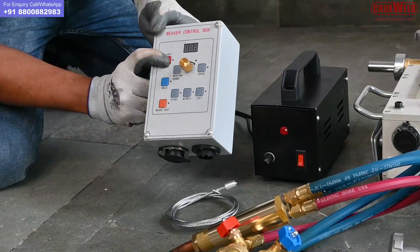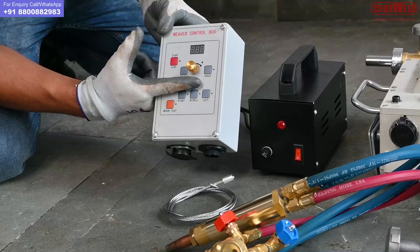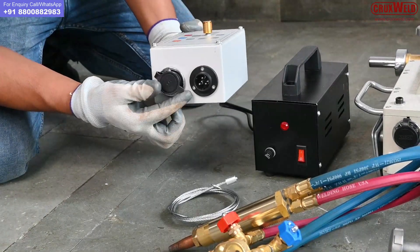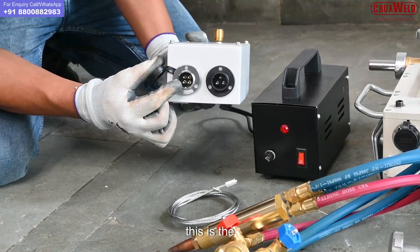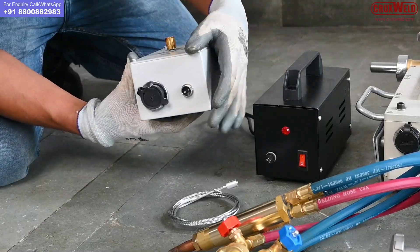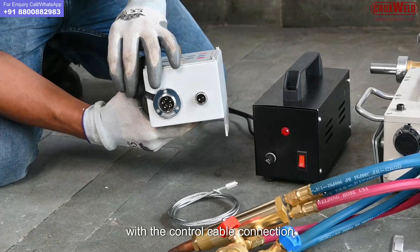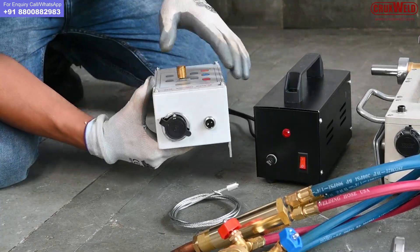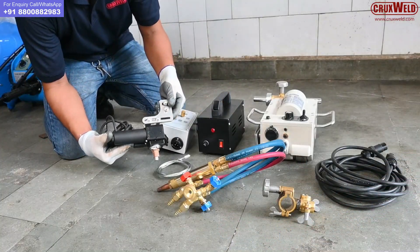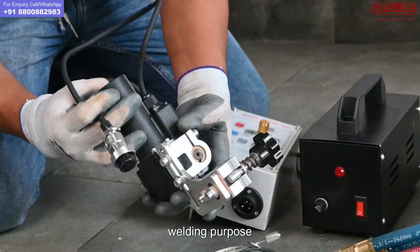This is the waving controller through which the waving is being controlled for welding. It has functions like to and fro movement. This is the 4-pin waving conductor, and this is the input cable with the control cable connection. This is the waving motor which is being used for the welding purpose.